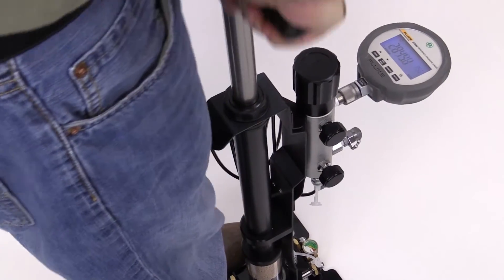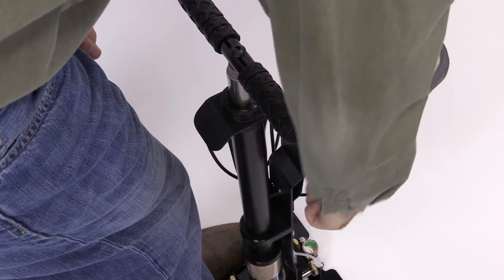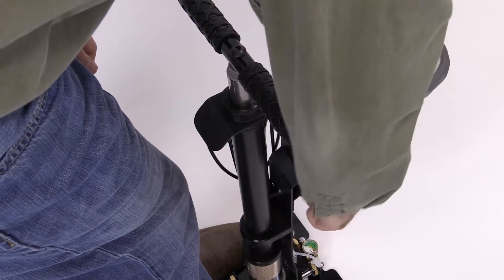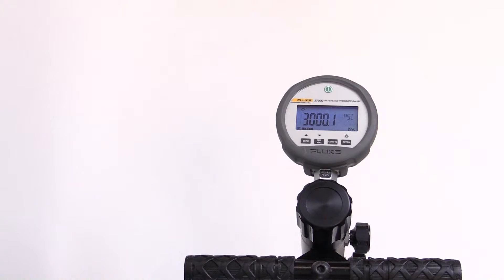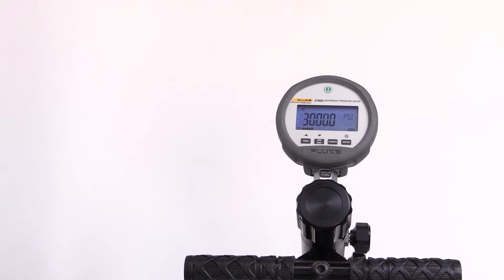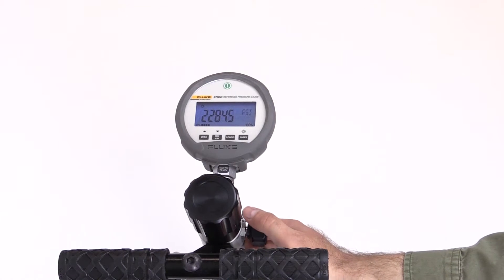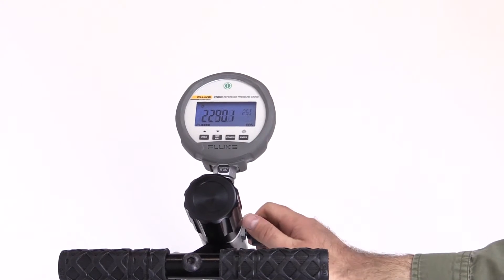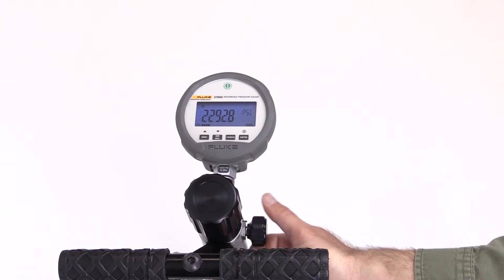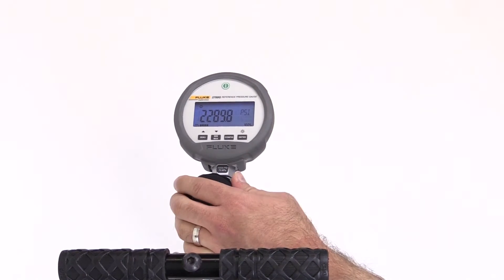When the applied pressure gets close to the highest targeted pressure, close the inlet valve. This helps to stabilize the pressure. Use the variable volume control to adjust the pressure and achieve the exact target pressure on the reference gauge. Take readings from the reference gauge and the test gauge. Use the vent valve to slowly reduce the pressure to the next pressure reading. Keep the inlet valve closed if you are not using the pump. Use the variable volume control to make fine pressure adjustments.